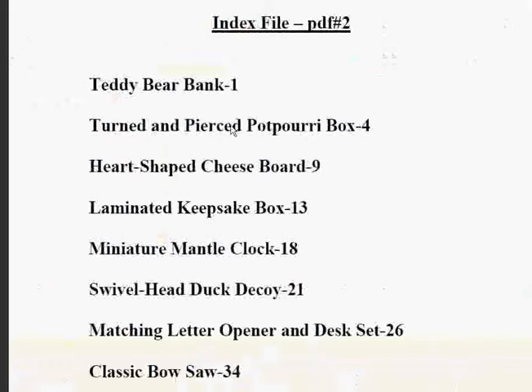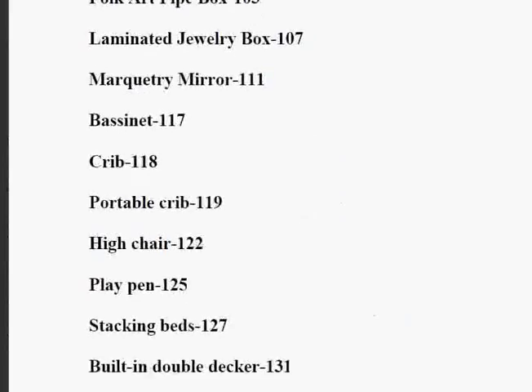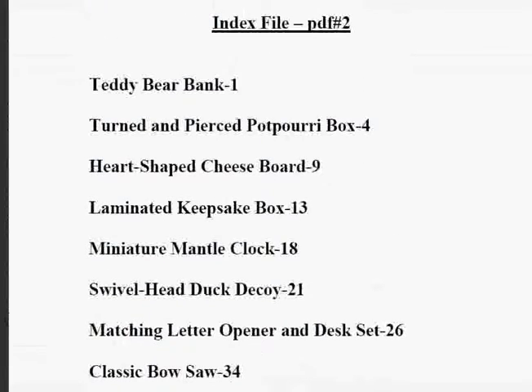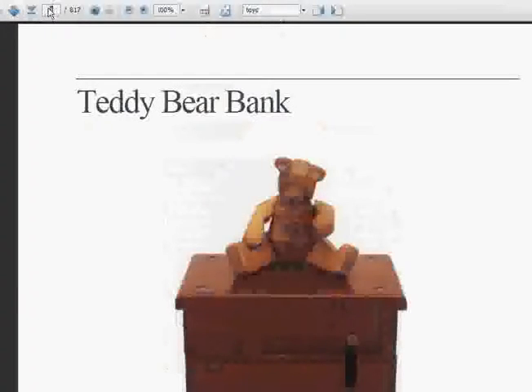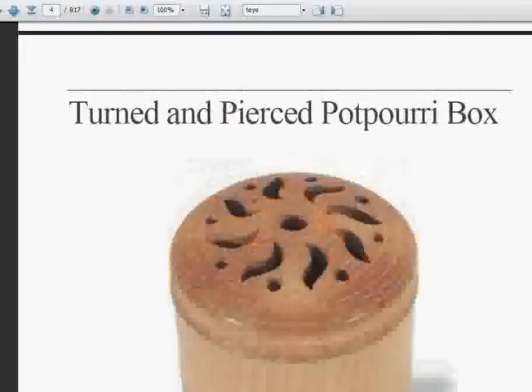Let's have a look at one of the big PDF files now. This is your index, and it's actually 13 pages. My only quibble is that Ted hasn't alphabetized these — they're not in alphabetical order. It's not a huge deal because you can use the PDF reader to sort yourself out. If you pick something from the plan list, for instance a potpourri box, you know that's on page number four, and you can put page four into your reader and go straight to it — your turned and pierced potpourri box plans.